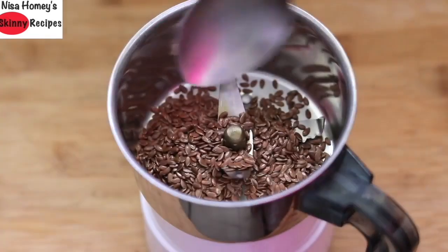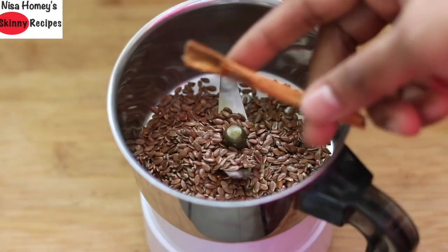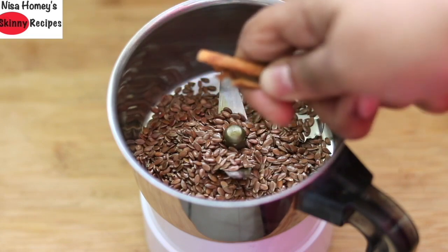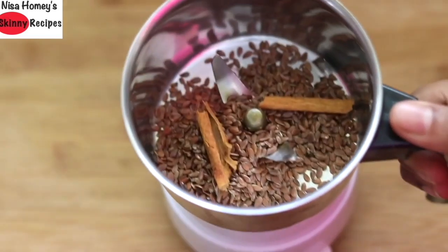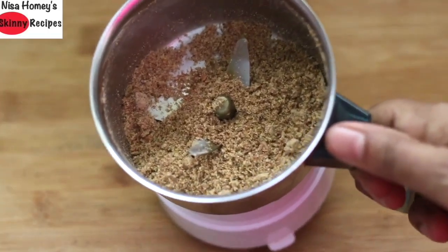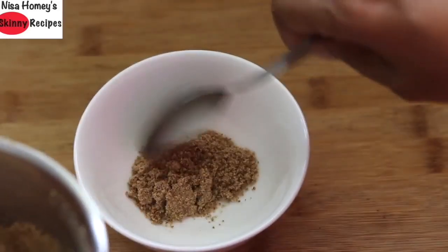Take one and a half tablespoon of flax seeds along with one cinnamon stick — you can also use half a teaspoon of cinnamon powder instead. Grind this to a fine powder, then transfer the nicely ground flax seeds and cinnamon to another bowl.